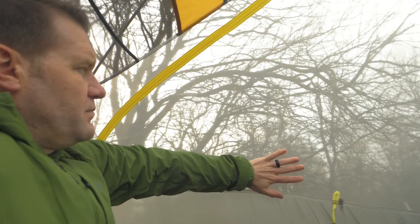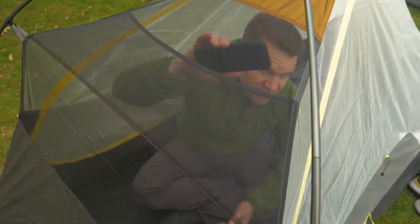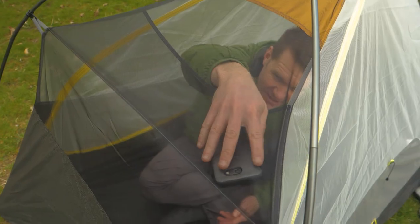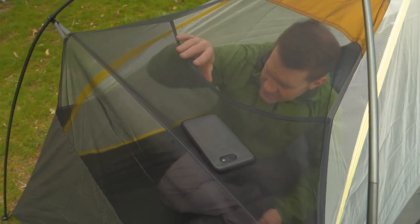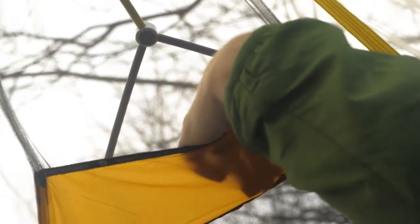The walls are white no-see-um mesh so you have some privacy and can still see the stars. Interior mesh pockets help you keep small essential items organized and close at hand. The nightlight pocket diffuses light from your headlamp so you don't have to carry extra lights.